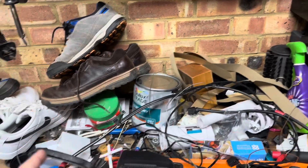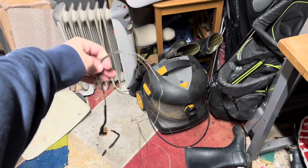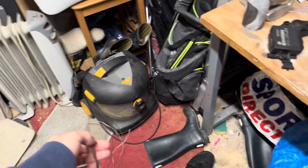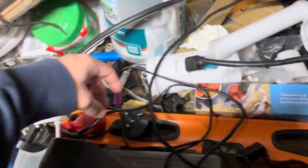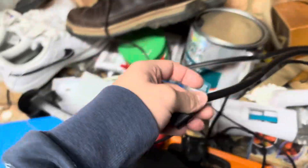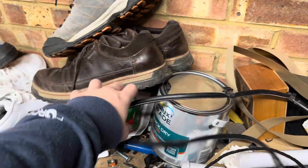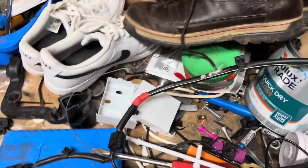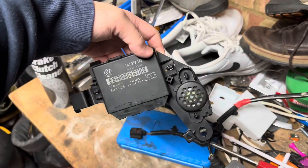every loom piece you need. For mine I've got a bit of a mess, but you'll have a nice loom with all the right connectors. Instead of having a joining plug between two pieces, it's all just one piece, which makes it a lot easier. You've also got this little module — I'll put all